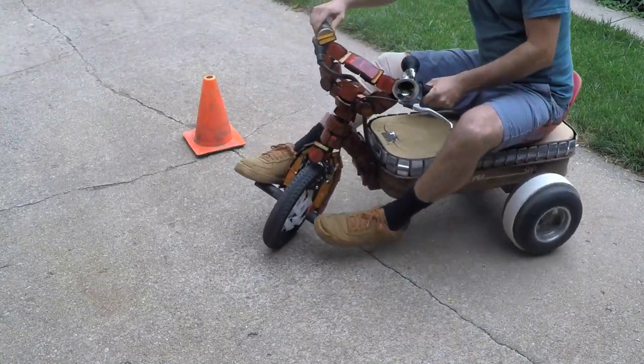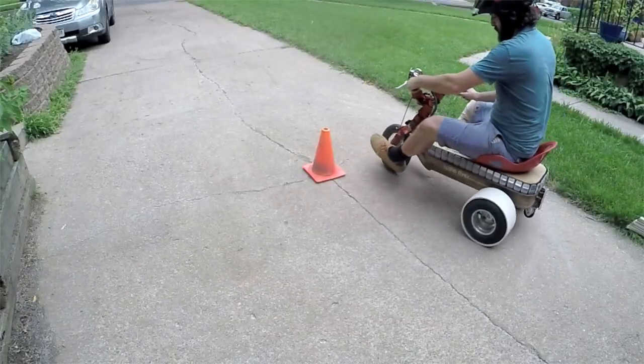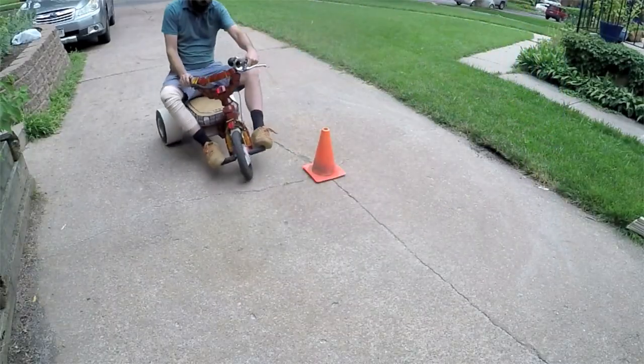I think the skinnier sticky sleeves accelerate quicker, but that only applies to motorized drift trikes. Both sizes work fine, but I prefer the 5-inchers.